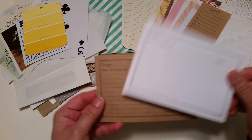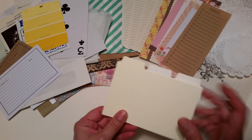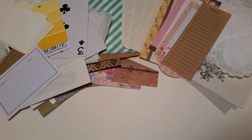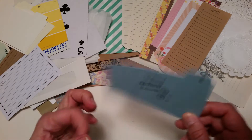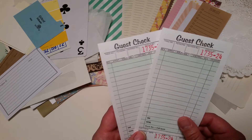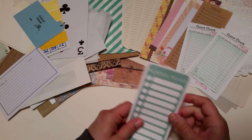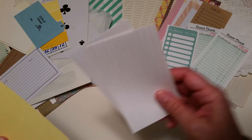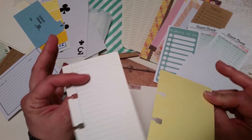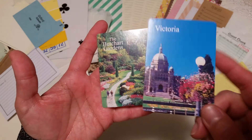You've got two recipe cards and three index dividers — including one old blue one that's super thick. There are two guest checks, a little journaling card that says 'Places to Go,' and a couple of standard index cards along with two additional cards.